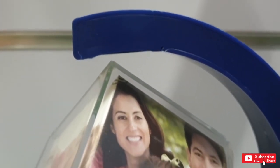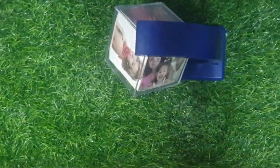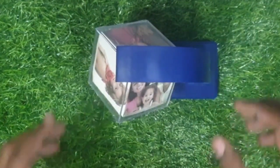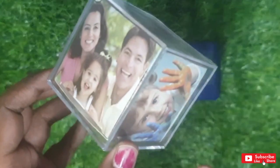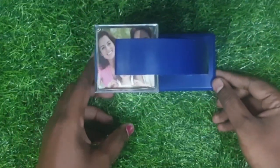This is a glass cube — this is pure plastic. If you have any questions, please contact us. Thanks for watching the video.